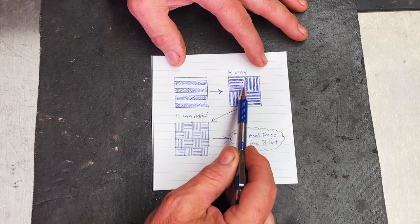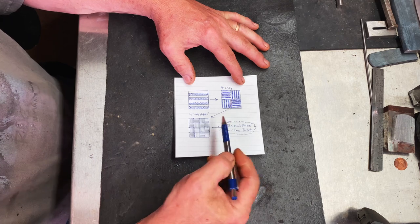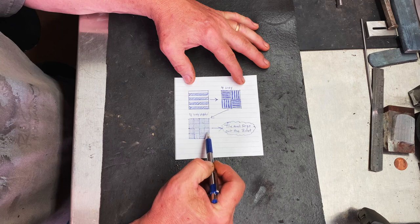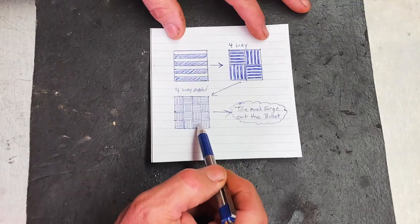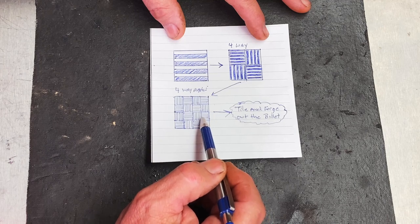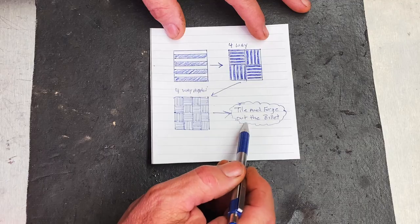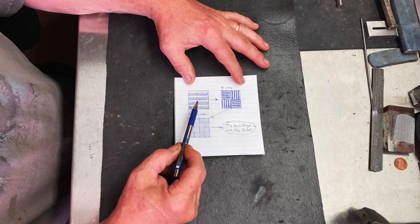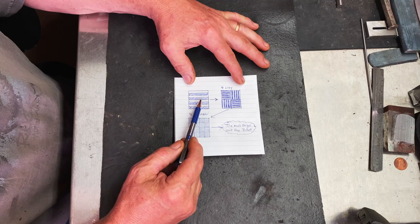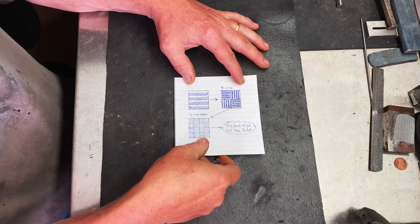We're going to position them as shown, then reforge weld that, draw it back out into another square bar, and restack it to make our mosaic billet. Now this pattern is going to be on the end of the bar, so we'll have to do a tile cut to get this pattern on the side of the blade — I'll show you how to do that when we get there. Right now we're going to start with our two stacks of steel, get them prepped to forge weld. I'll be tack welding them together, putting a handle on the billet, and doing the forge weld. Let's get to it.